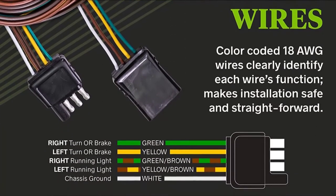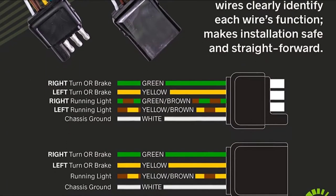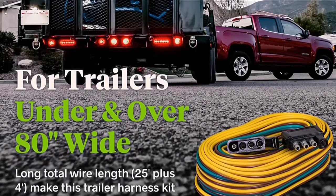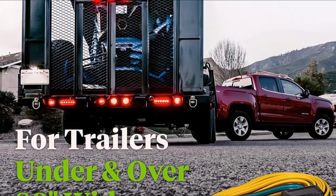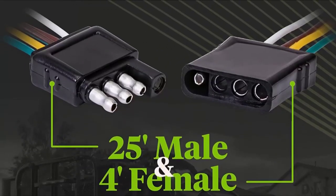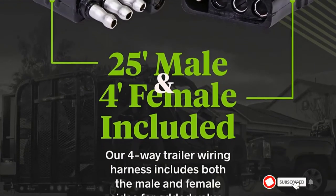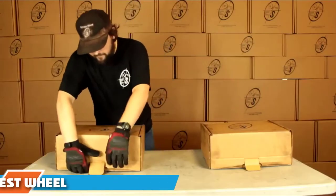You will adore its wishbone style wiring structure, which is meant to make wiring the taillights less complex and simplifies the assembly procedures. What makes this a risk-free investment is that it is backed by a two-year warranty. It is equipped with 18 AWG color-coded wires that clearly indicate the function of each wire, making the assembly process safer and less exhausting even for beginners. Check the description box for the latest price.